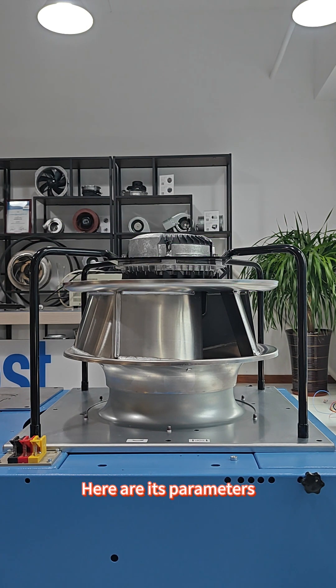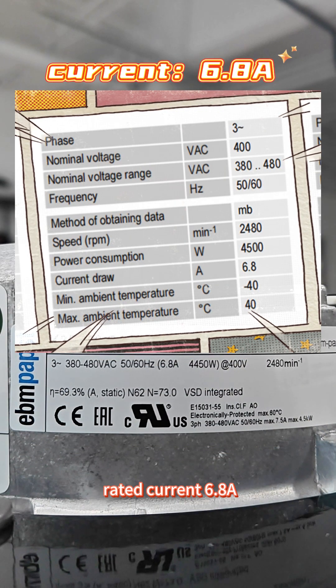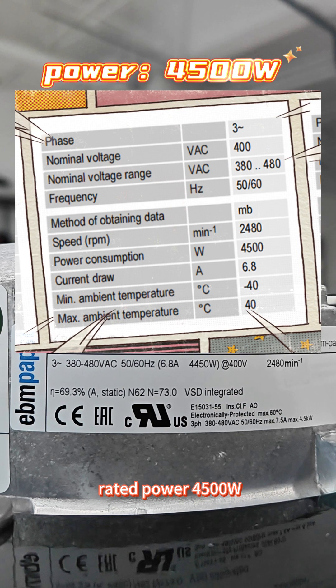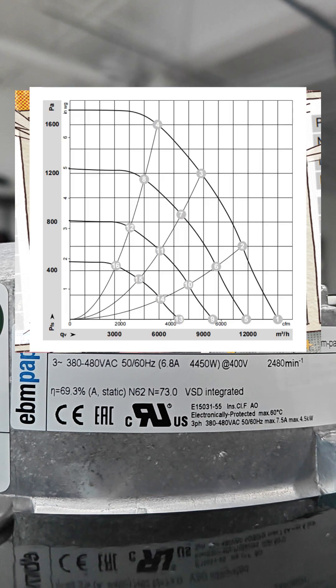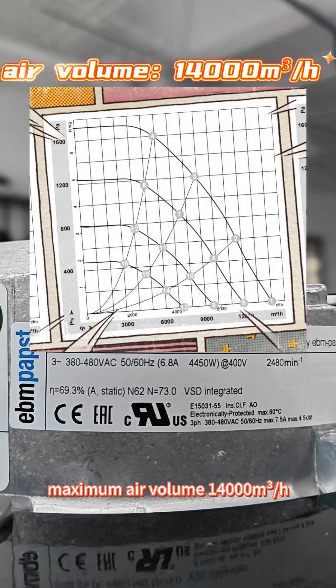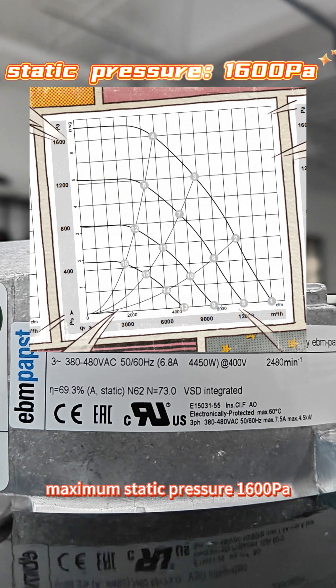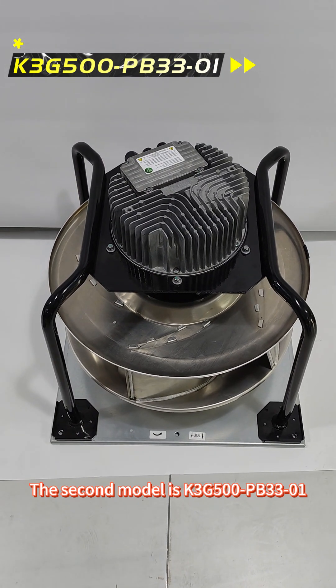Here are its parameters. Rated voltage 400V, rated current 68A, rated power 4005W, rated speed 2480RPM, maximum air volume 14000m³ per hour, maximum static pressure 1600Pa.